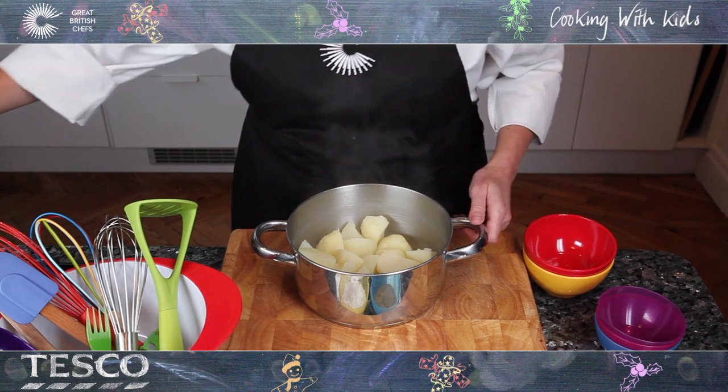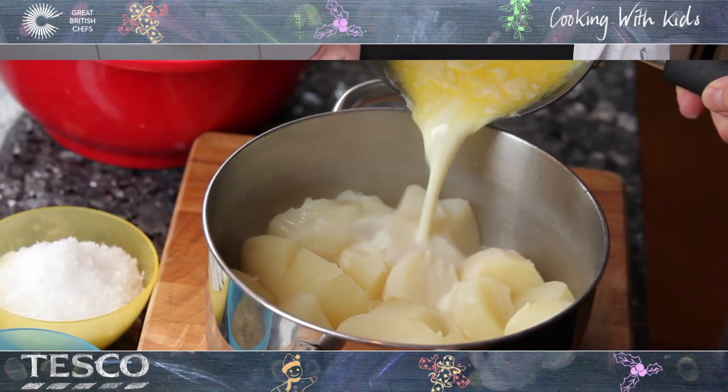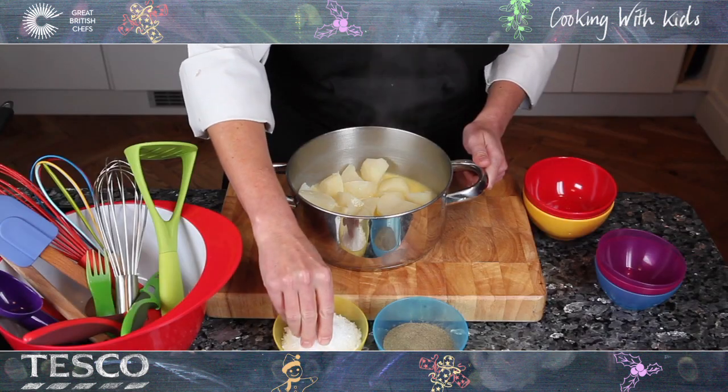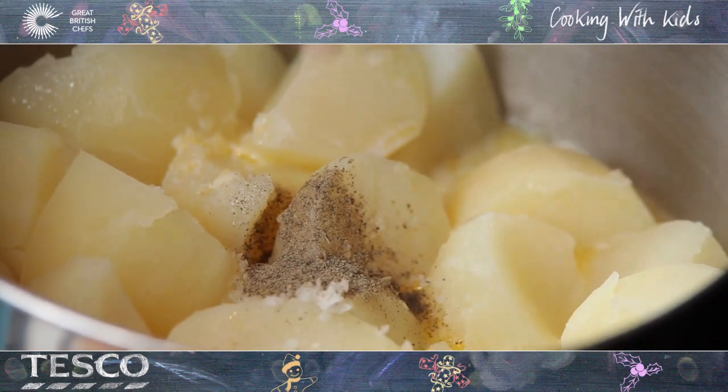Once the potatoes are cooked and drained, put them back into the pan and pour over the hot milk and melted butter. Add a pinch of salt and pepper and use a potato masher to break up all the potatoes.